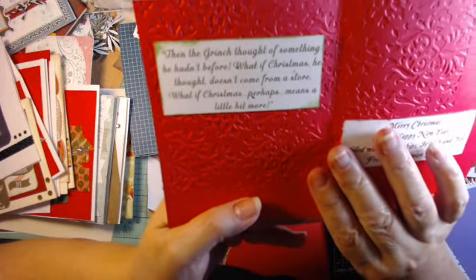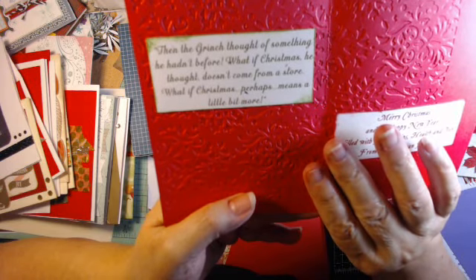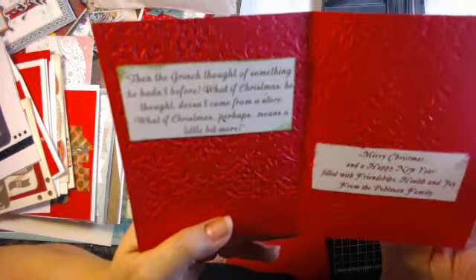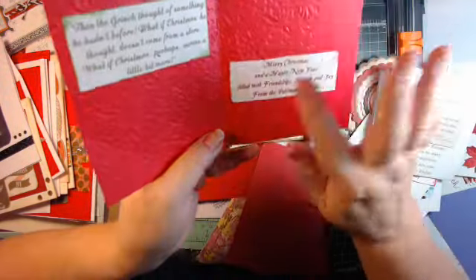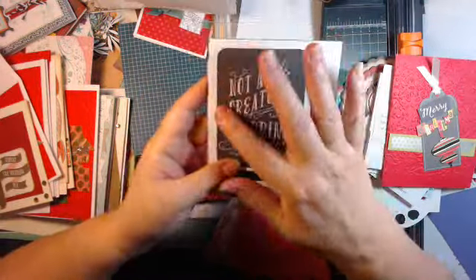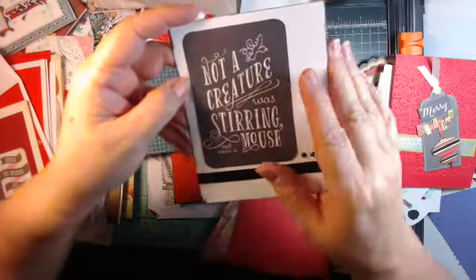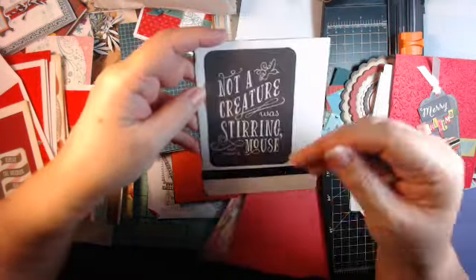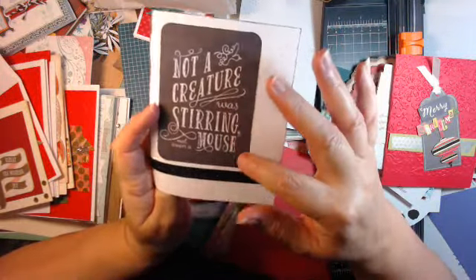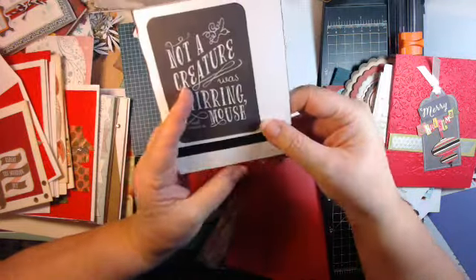This is another quote card: 'When the Grinch thought of something he hadn't before — what if Christmas, he thought, doesn't come from a store? What if Christmas perhaps means a little bit more?' We all love the Grinch, and then I put my thing on there from the family. These are from cut-aparts — everybody's got these. Put that on a piece of paper and you have yourself a card.